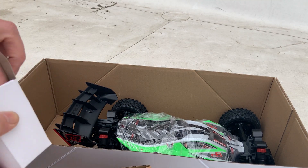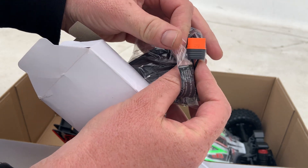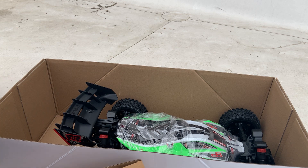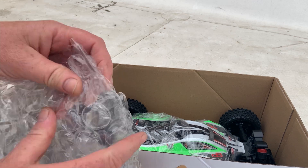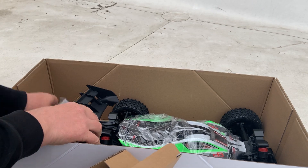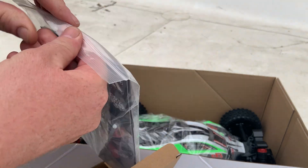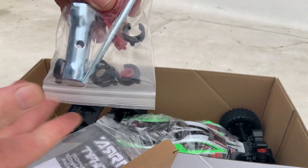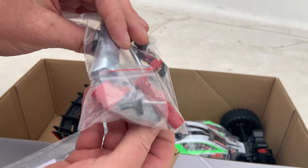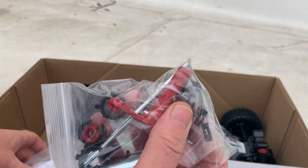In here is your charger — IC3/EC3. And here are your tools: some goodies, shock preload spacers, your oddball tools, Allen wrenches, and some little plugs for your ESC.